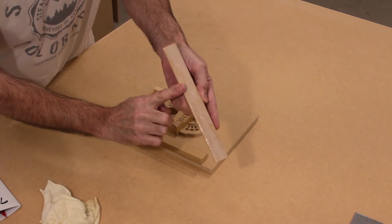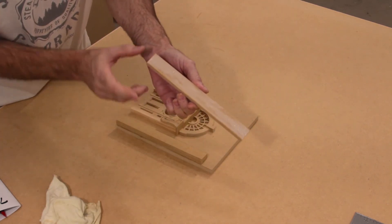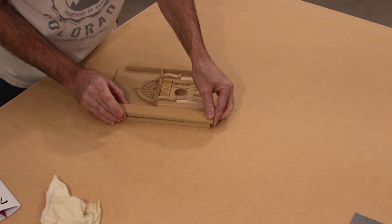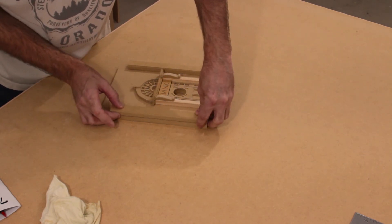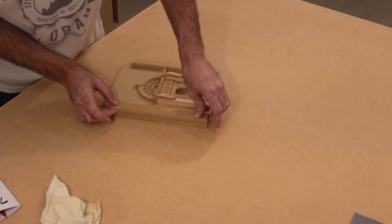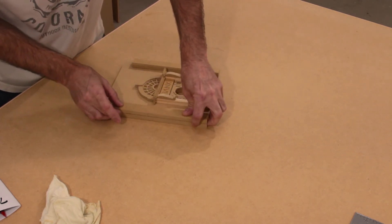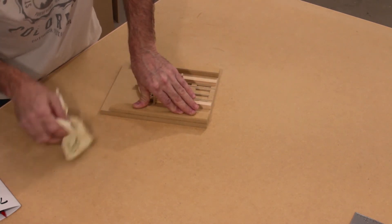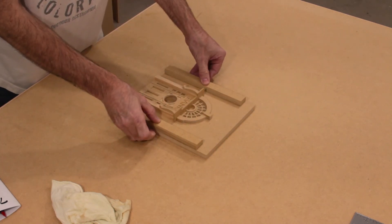Line up the bottoms again using your fingers as a feeler. Align the bottom, make sure it is flush, and check the sides — just feel for that ridge. You want a nice smooth transition between the two. Wipe any excess glue, and that is it for the columns.